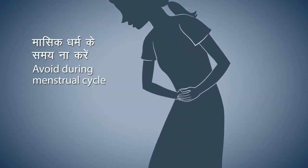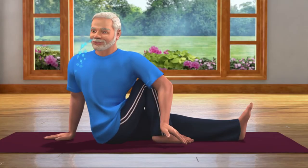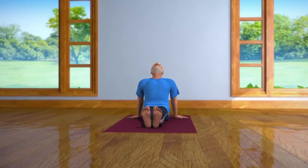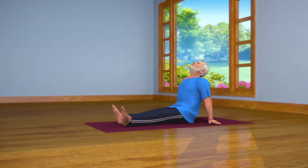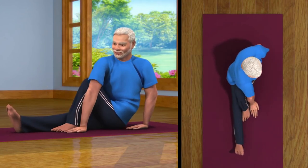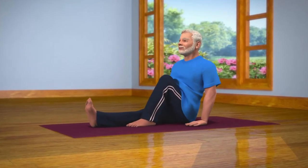Women should avoid doing this asana during their monthly menstrual cycle. After staying in this posture for about 10 to 30 seconds, while letting your breath out, straighten your head, body and legs and come back to the Dandasana pose. Now place both your hands behind and relax your body in the Vishramasana pose. After resting for some time, repeat the sequence of steps on the other side. Doing Vajrasana regularly decreases the fat in your stomach and has a positive effect on the internal organs of your body and helps you live a life free of constipation.